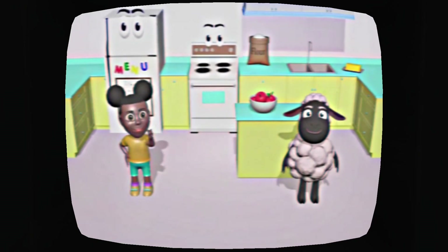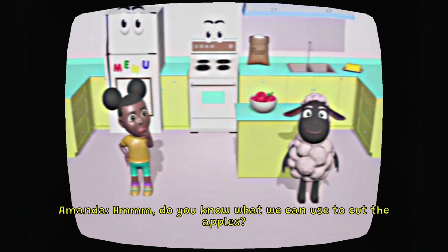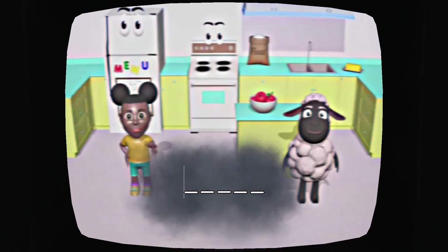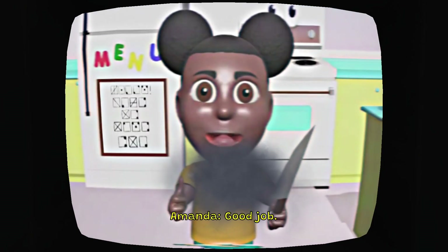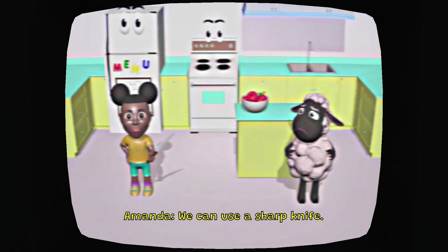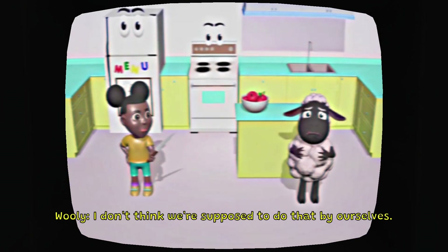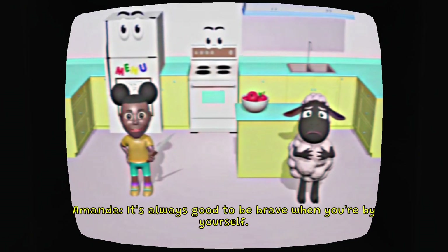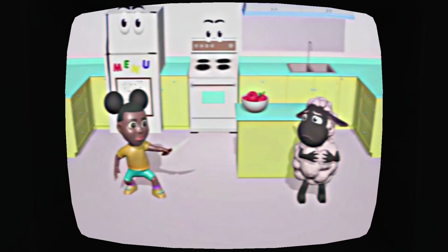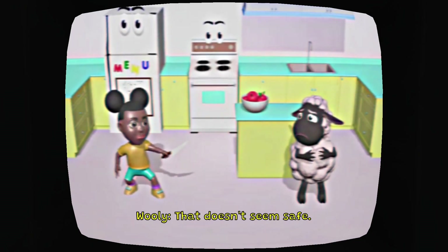First, we need to cut the apples. Do you know what we can use to cut the apples? We could use a knife. Good job. We can use a sharp knife. That is a bit close. I don't think we're supposed to do that by ourselves. It's always good to be brave when you're by yourself. Look, I'm a pirate. That doesn't seem safe.